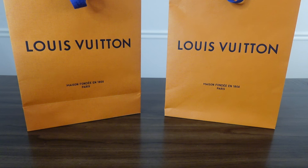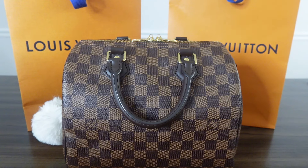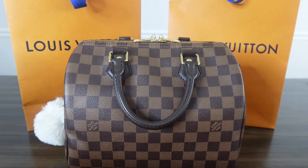Hello and welcome back to my channel. In this video I'm going to do a review of my Speedy B25 in the Damier Ebene print. I absolutely love this bag — it's very convenient, it's a very casual everyday bag. I don't have to think about it, I just grab it and go. I've done so much research on this bag, watched so many YouTube videos, and I finally pulled the trigger. This is one of my favorite bags in my collection.